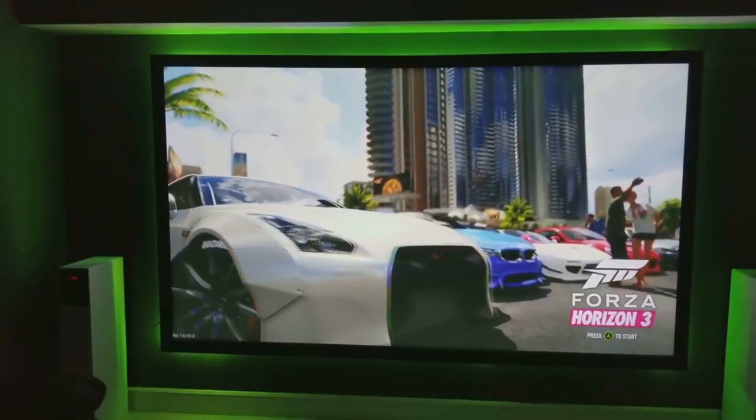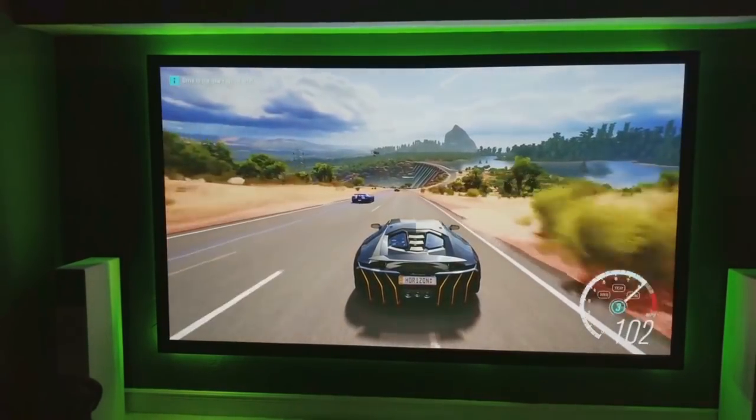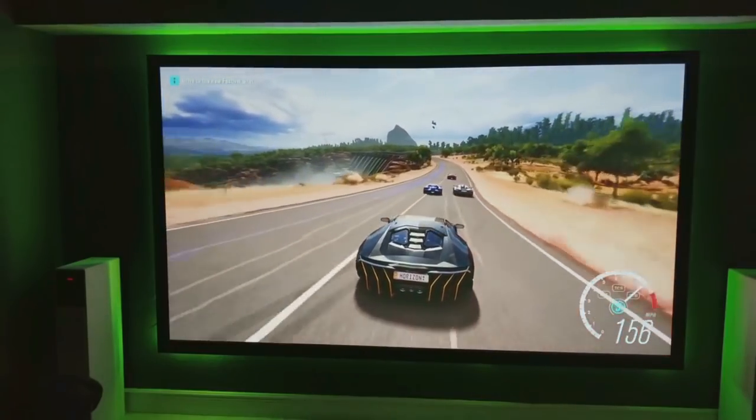When I did the initial review on this, I tested out Forza and felt pretty much no latency, no lag. The games look absolutely amazing — crystal clear, very sharp picture. So far, so good.